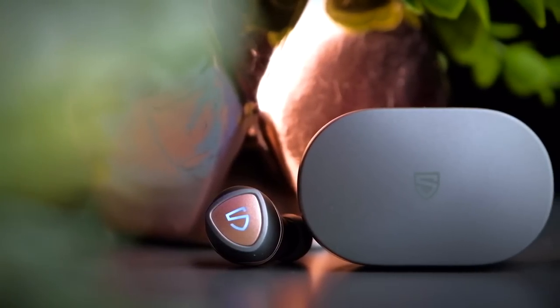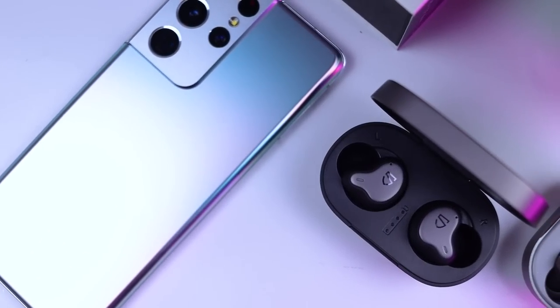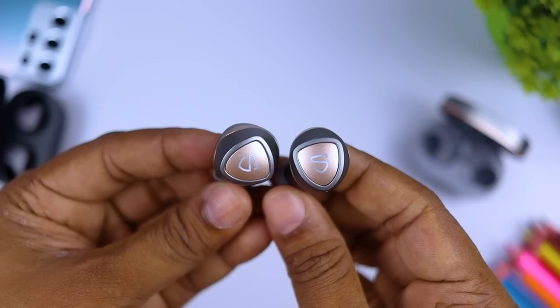Sonic is also used in the music industry. The Soundpeats H1 — I recommend it. You can get a lot out of the Soundpeats H1. I want to show you both the Soundpeats H1 and the Soundpeats Sonic, as you can find a lot about the Soundpeats range on Google.